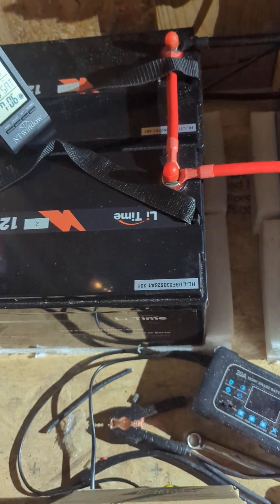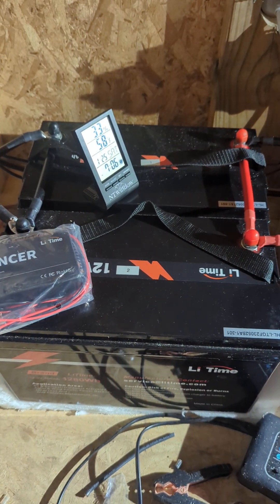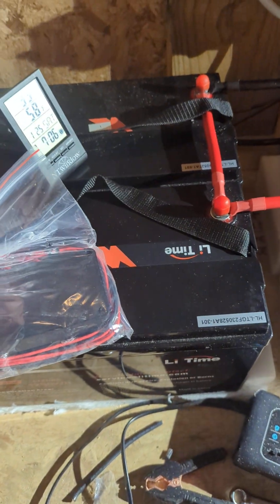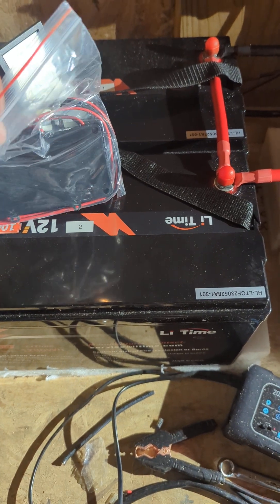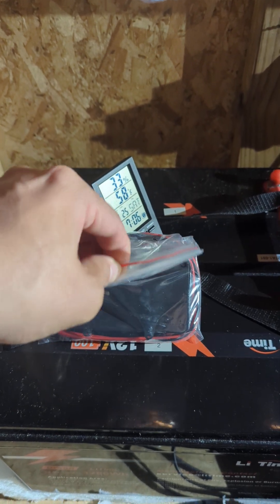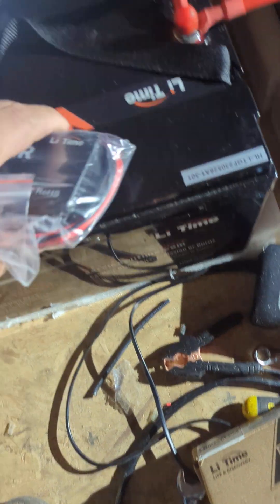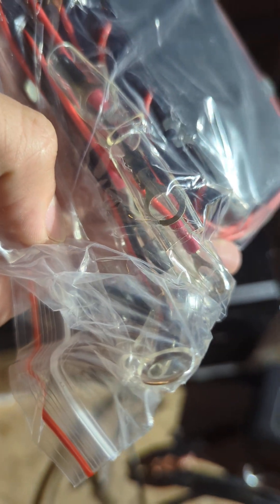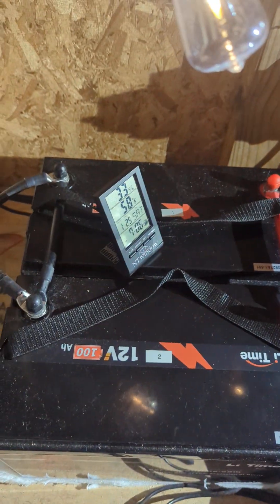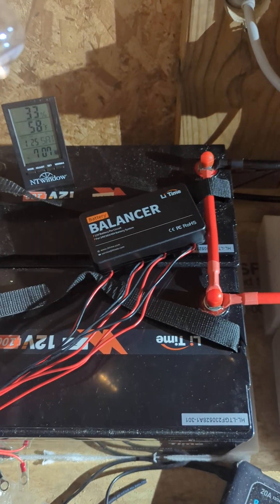I tried a shunt but it didn't work out well for me so I returned it. A complaint people have in Amazon reviews is that the balancer has no indication light to show it's working. A pro is there's no extra power draw; the con is you don't know if it's working. These are M8 connectors — they line up with the M8 connector bolts on the LiTime batteries, and the cables are supposed to be over 20 inches long.